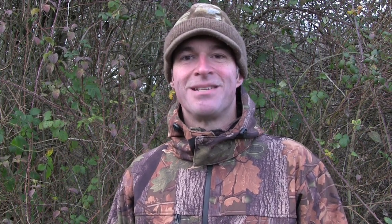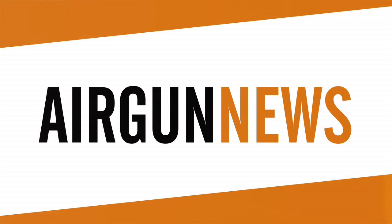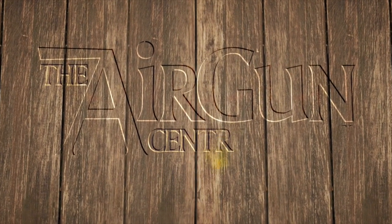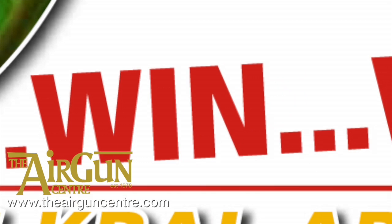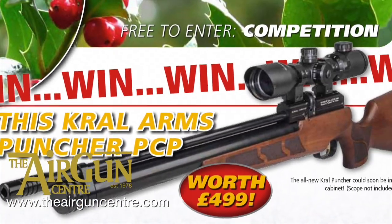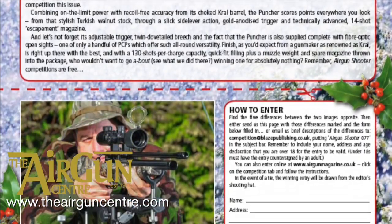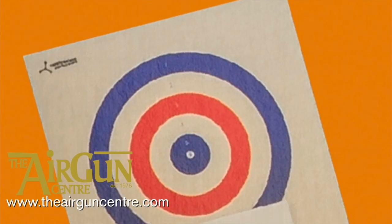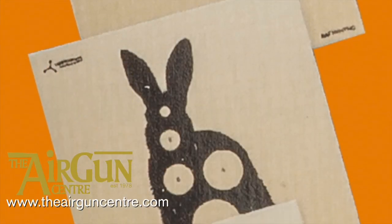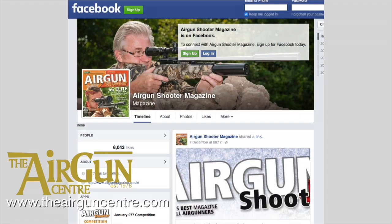And now it's the Airgun Show News, brought to you by the Airgun Centre. There's a chance to win a Krall Puncher pre-charged airgun worth £499 in the January issue of Airgun Shooter Magazine — out now. Plus everyone who enters the free competition will be entered into a prize draw in which UK distributor Rangerite is giving away no less than 10,000 targets. So even if you don't win the Puncher, you could still be one of 200 winners to receive 50 of FlipTarget's new paper targets. Entry details can be found in the magazine and on the Airgun Shooter Facebook page.